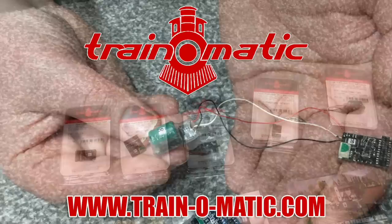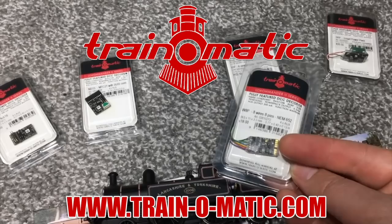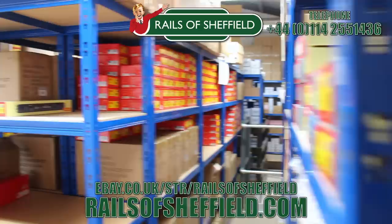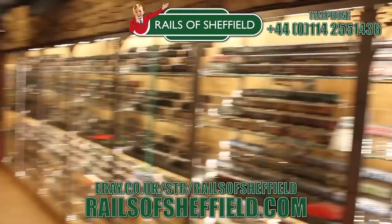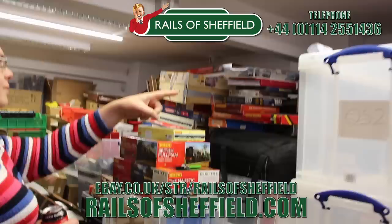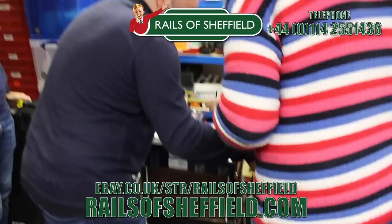Today's video is sponsored by Train-o-matic, makers of DCC decoders designed to be fully compatible with every manufacturer's locomotive. Visit train-o-matic.com to browse the full range. Additional support comes from Rails of Sheffield — sell to the name you know and trust. A family-run business purchasing collections for over 50 years. From single items to lifetime collections, no collection is too small or too big. Buy, sell or exchange, any age or any gauge. Rails will take absolutely everything — locos, coaches, wagons, trackwork, controllers, accessories — and will certainly not cherry pick the best items. Rails are only a phone call away. Call them now for the very best price and get instant cash payment or same day transfer. Check them out today at the link below.